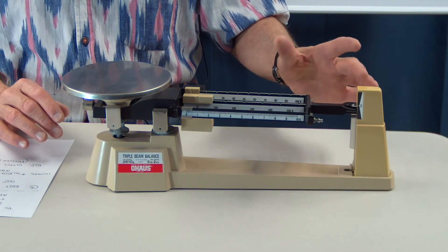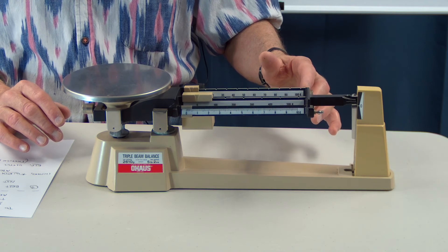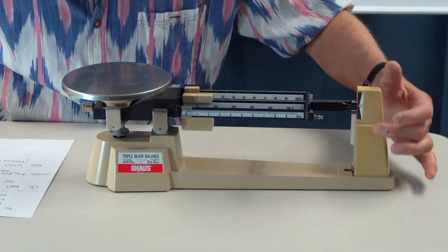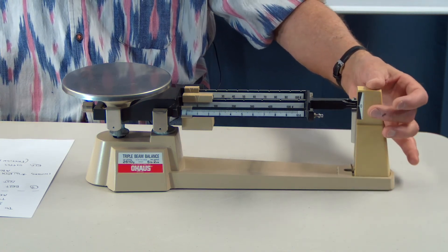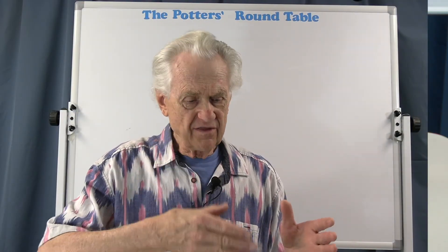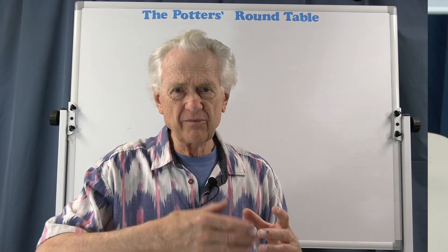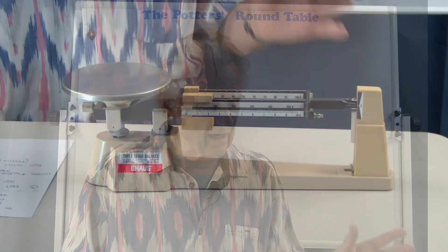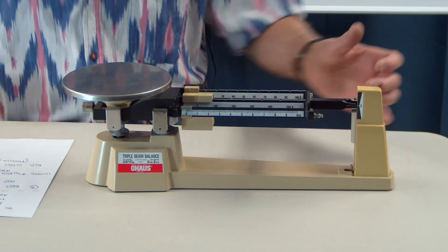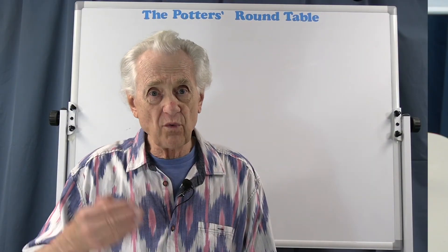It's more helpful to just let it swing and watch it go back and forth. When you've got it balanced, the swing above and below zero will be equal. By the way, this scale also has a magnetic damper — there's a magnet inside and the arm is made of aluminum. As the arm moves through the magnetic field, it slows down so it doesn't keep swinging forever. So when it goes up about the same distance above and below zero, that's it — you're balanced. You don't have to wait for it to come to rest.